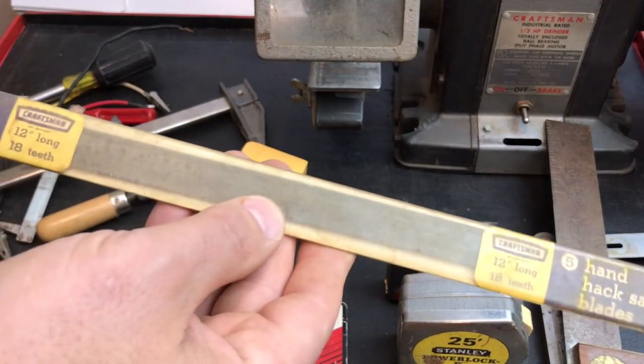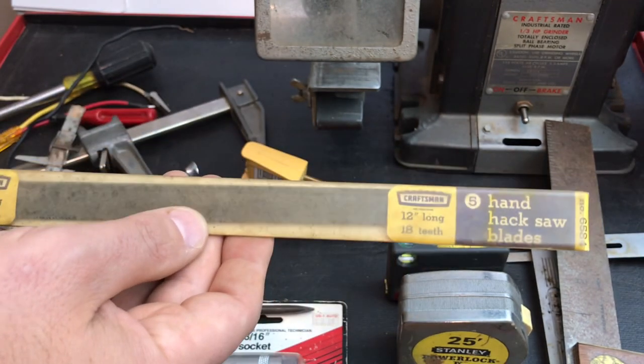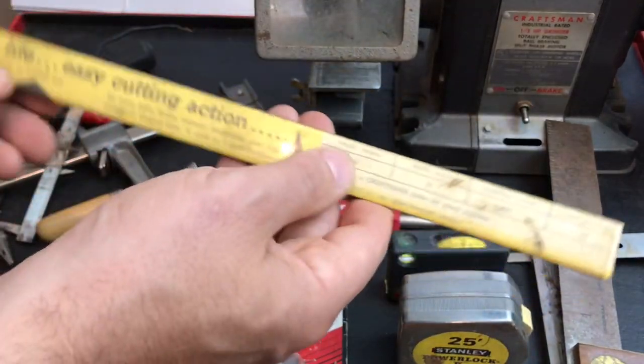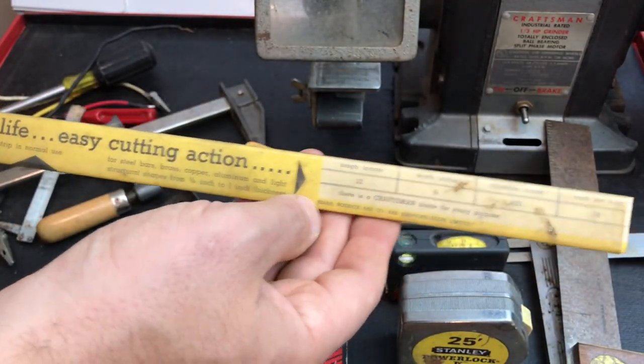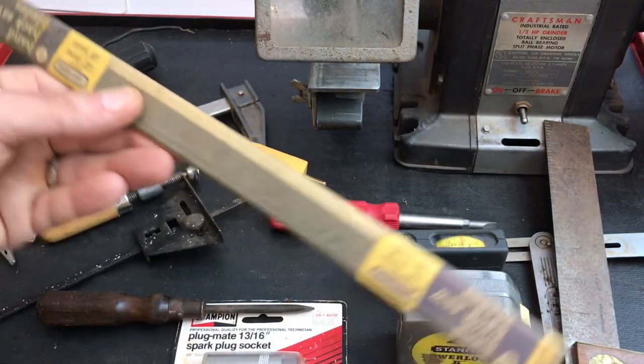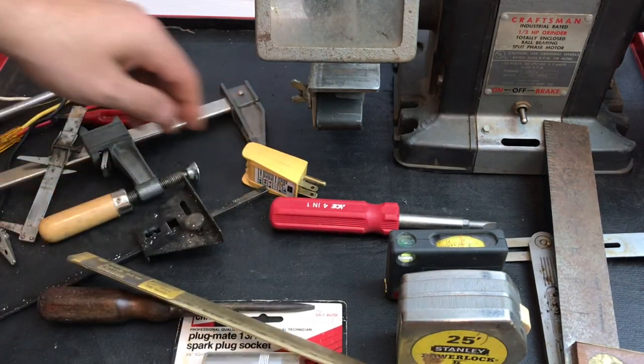Take a look at this new old stock Craftsman 12 inch 18 teeth hacksaw blade. I love this — look how nice that is. They seem like they got a little bit of surface rust on them just from being in the package, but you'll never find those again. So glad to have those.